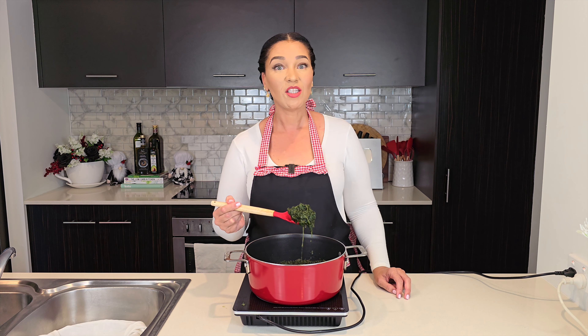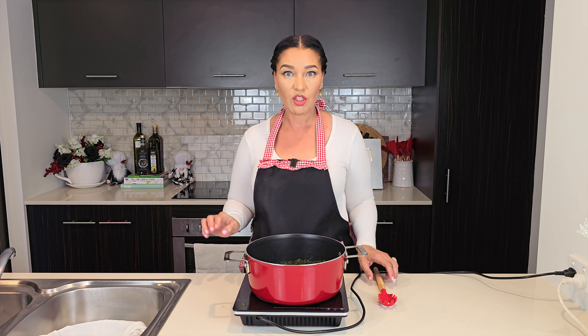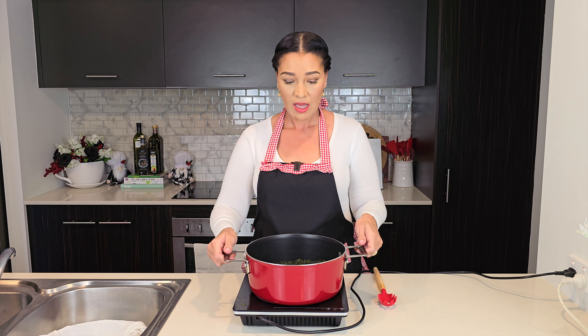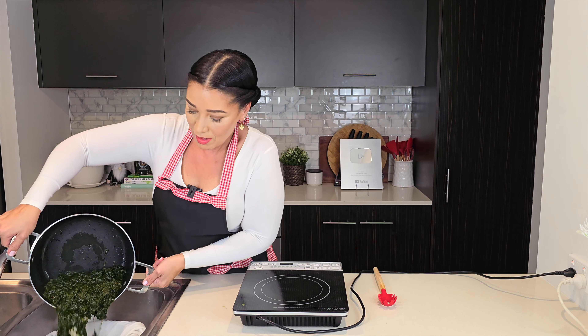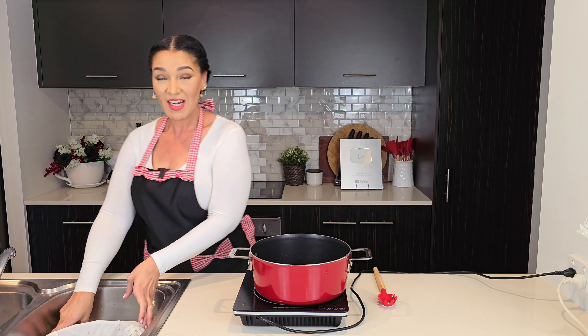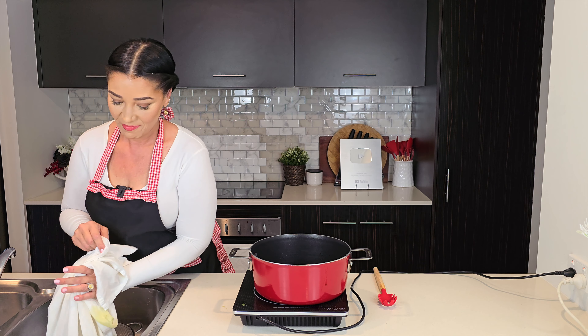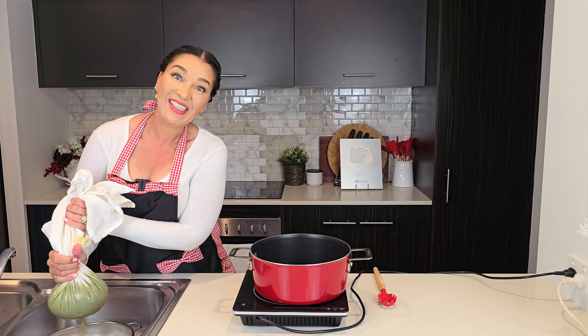When your spinach looks really soft and sort of like frozen spinach, we're going to strain it through a cheesecloth or a thin tea towel. Simply pour it into your strainer and squeeze out as much moisture as possible.